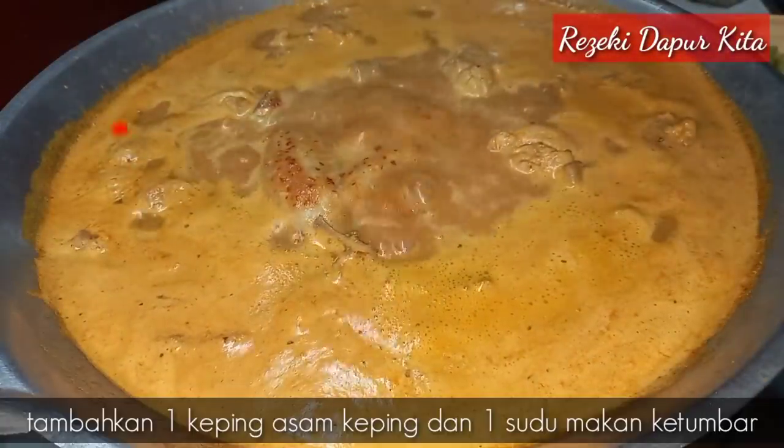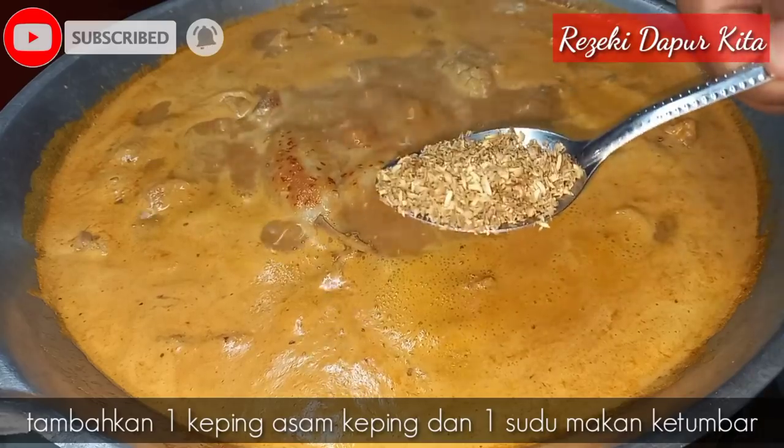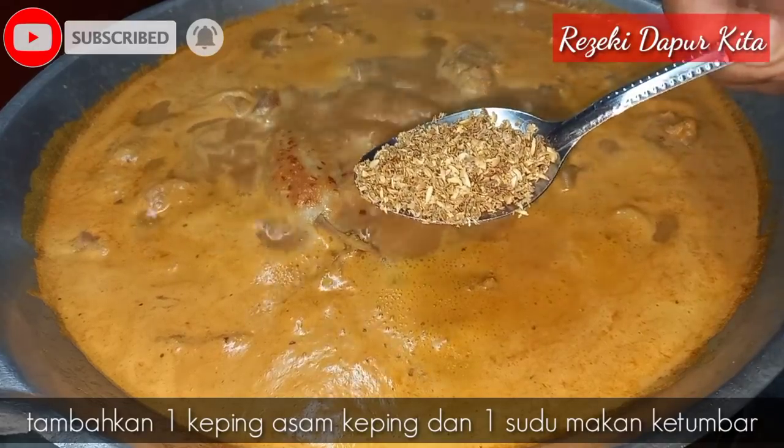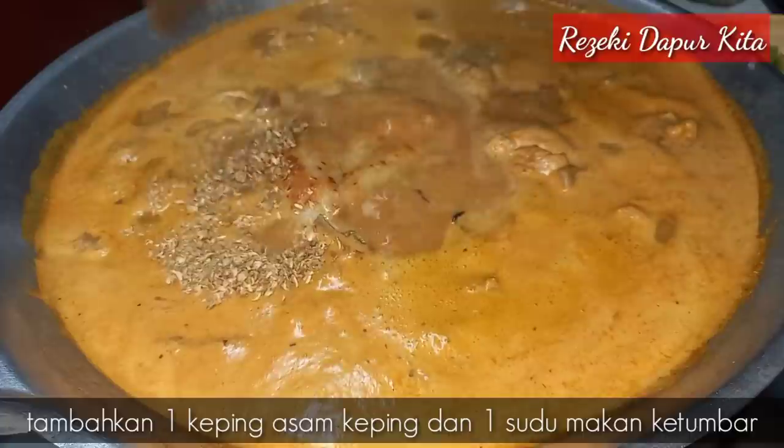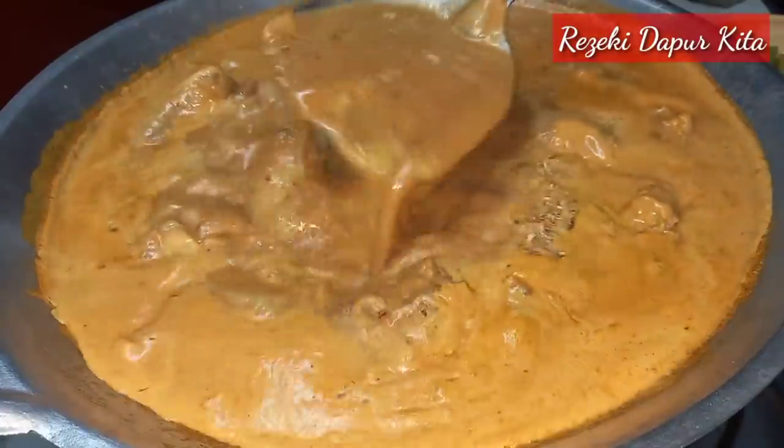Ok, gulai kita ni sudah mendidih. Saya nak masukkan satu keping asam keping. Lepas tu saya masukkan dalam satu sudu makan ketumbar yang kita tumbuk, untuk lagi wangi dan aromatik gulai ayam kita ni.